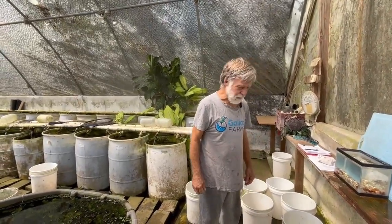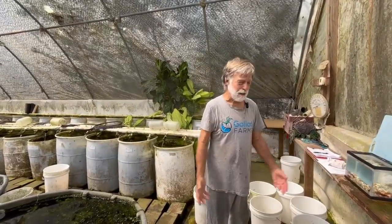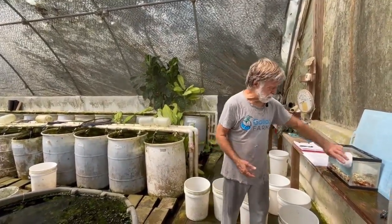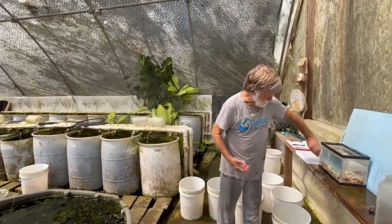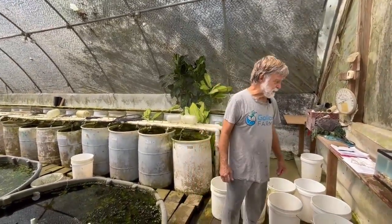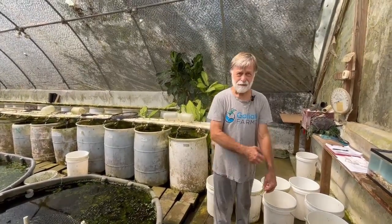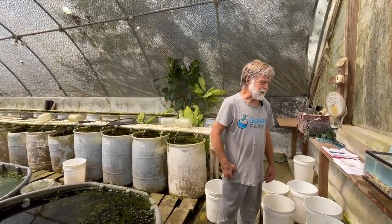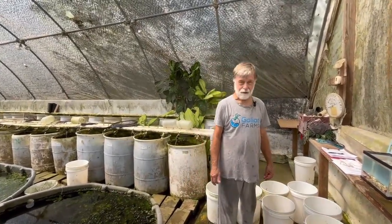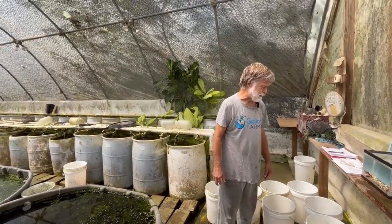This morning we're starting work on our variatus. Let's talk quickly about species. There is a species in the genus Xiphophorus, which includes platys and swordtails, called Xiphophorus variatus. The fish we're working with today are not pure variatus — in fact, most of the variatus in the hobby are not. They're hybrids, so we don't call these Xiphophorus variatus. We call them variatus platys, but not Xiphophorus variatus — we don't give them a scientific name.